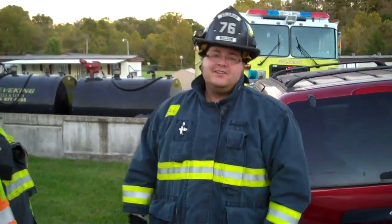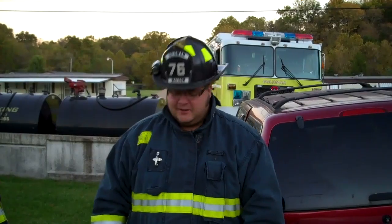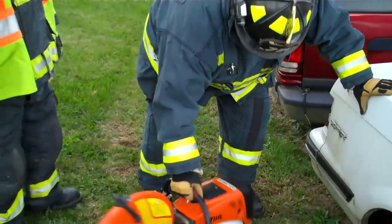All right, guys, Charlie here. We're going to show you the proper way to start this chop saw — this K-12. This can be kind of hard to start if you don't start it a certain way. This is how a crew starts it. If you've got another way that you're more comfortable with, you're more than happy to use it, but we're just trying to give you a little helpful hint here.